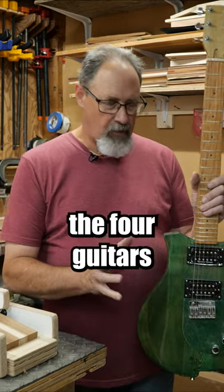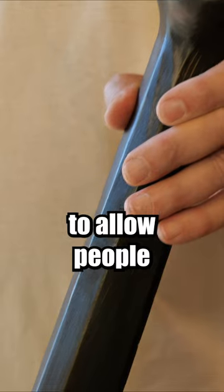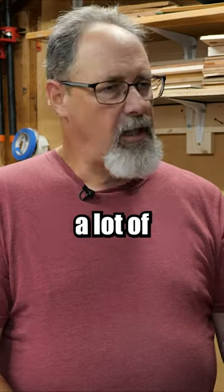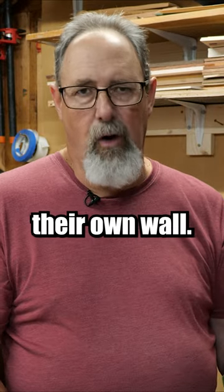This is just another one of the four guitars that I built where everything is equal except the back of the neck, to allow people to feel what that guitar plays like. As I've said before, a lot of guitar shops don't even know the configuration of the necks on the guitars hanging on their own wall.